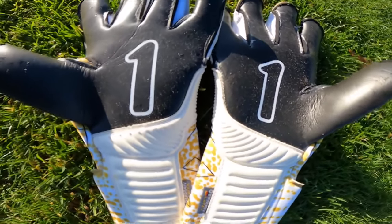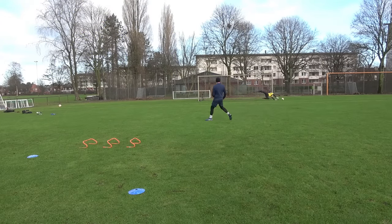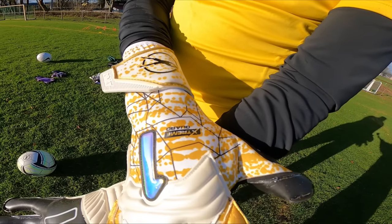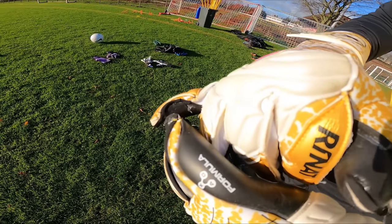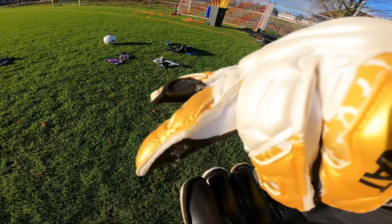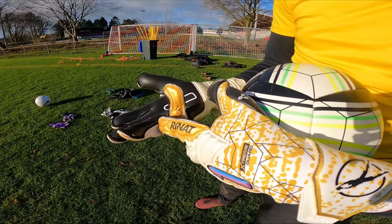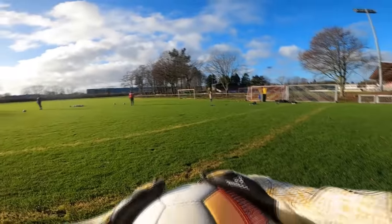I haven't used this German AXG latex before, but Renat claims the technology is the same used in F1 racing tires for better traction. I'm not much of a car enthusiast so that didn't mean much to me, but as I continued using and manipulating the ball I was pretty impressed. It seems like a much more durable form of contact latex — it has very good grip but isn't as soft as some other contact latex gloves I've used, which in the long run is good for durability. The softer the latex, the grippier but also the easier it rips, so you want soft but not too soft.